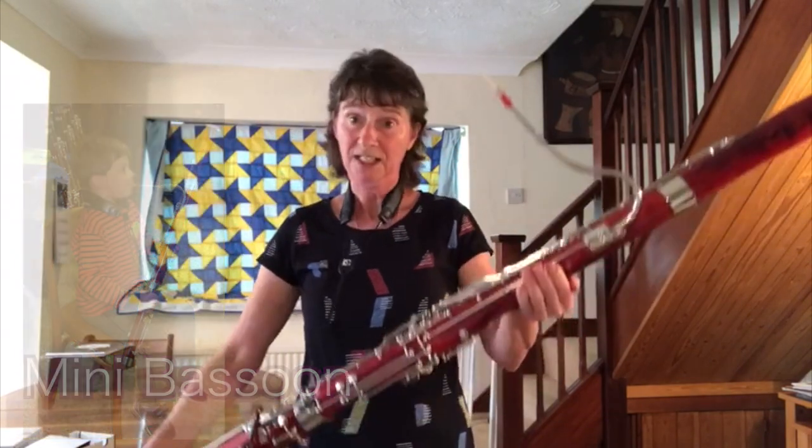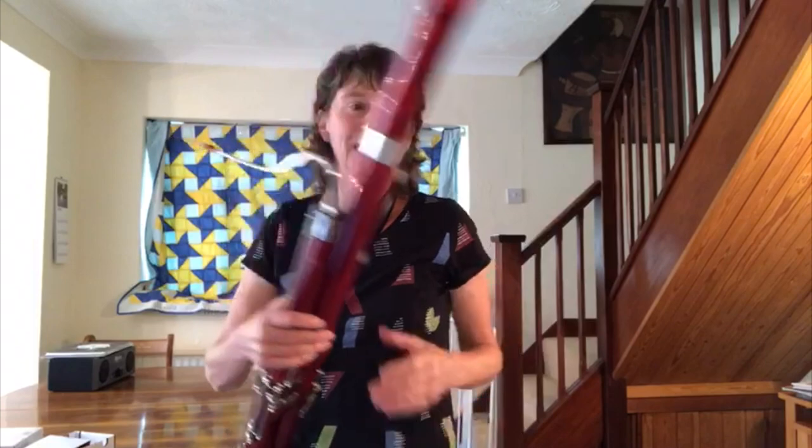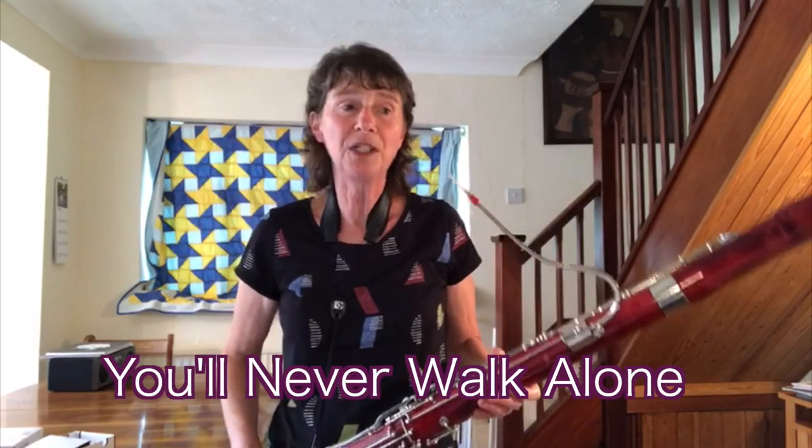And if you're ten and above, then you'd be fine to start on this one. So I'm going to play you a song now that shows off the singing quality of the bassoon. I think you'll recognise it. It's sung at football matches.